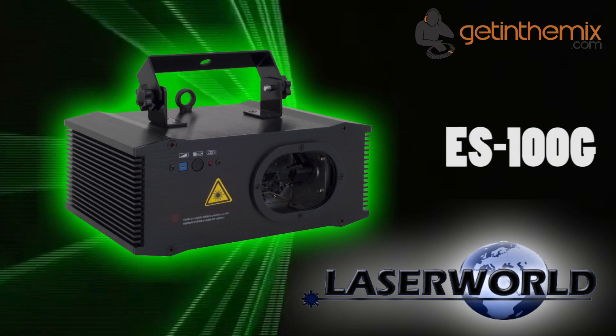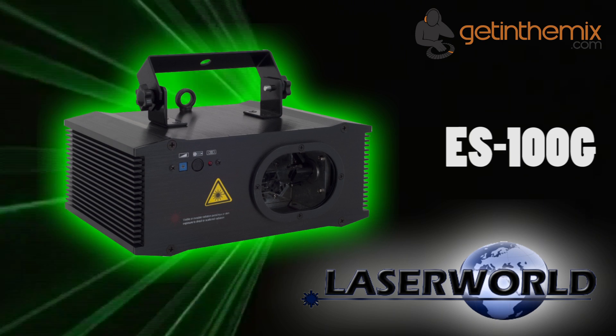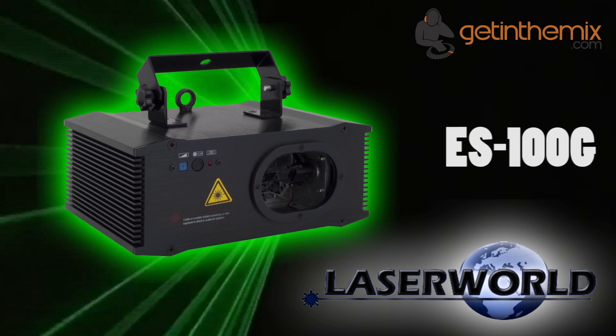For more information and current price, please click the link below, and don't forget that the LaserWeld ES100G is available from gettingthemix.com now.